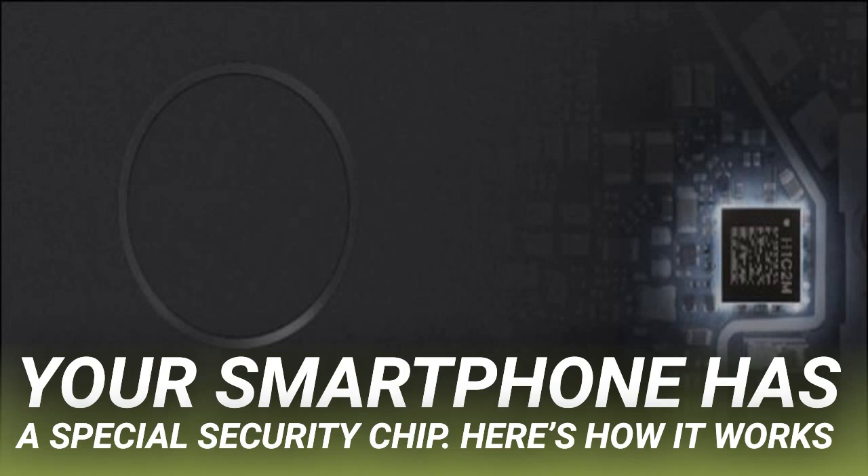Samsung Pay also uses ARM TrustZone to handle payment card information securely. On a new Pixel phone, the Titan M chip also secures the bootloader. When you start your phone, Titan M ensures you're running the last known safe Android version. Anyone with access to your phone can't downgrade you to an older version of Android with known security holes.